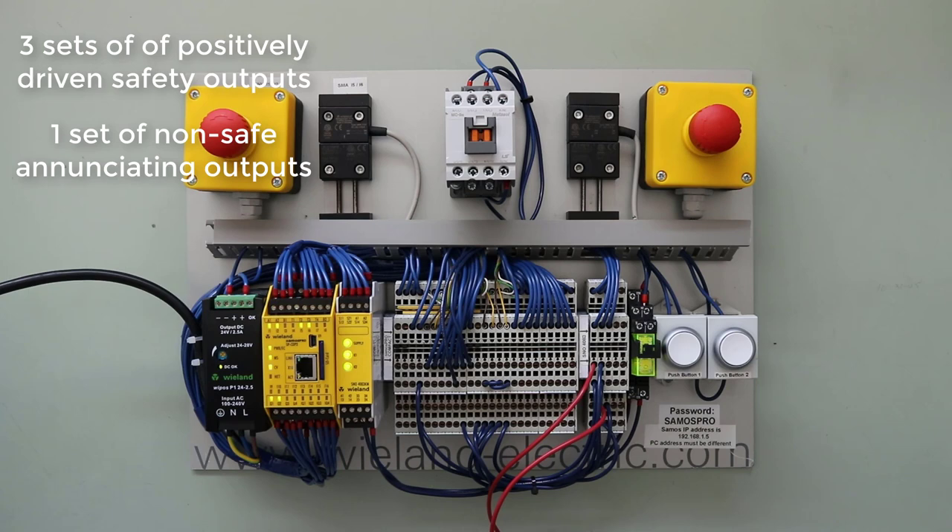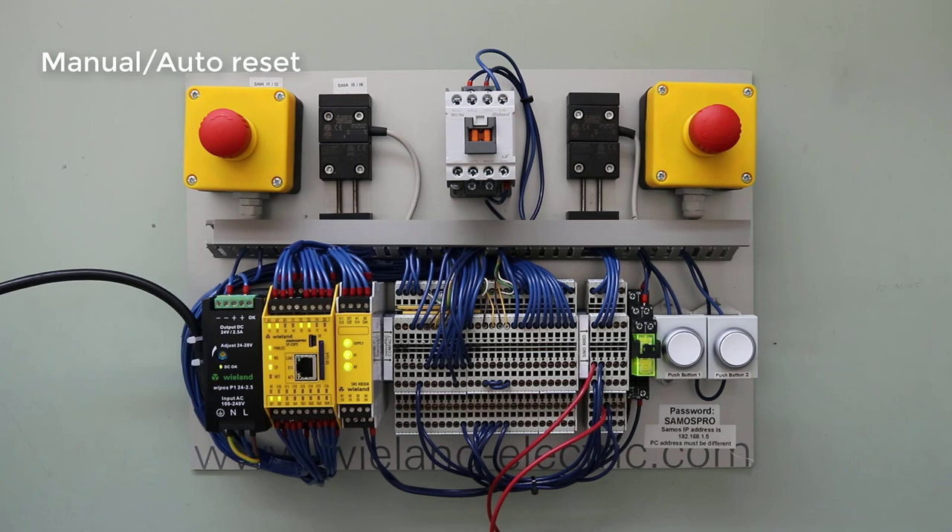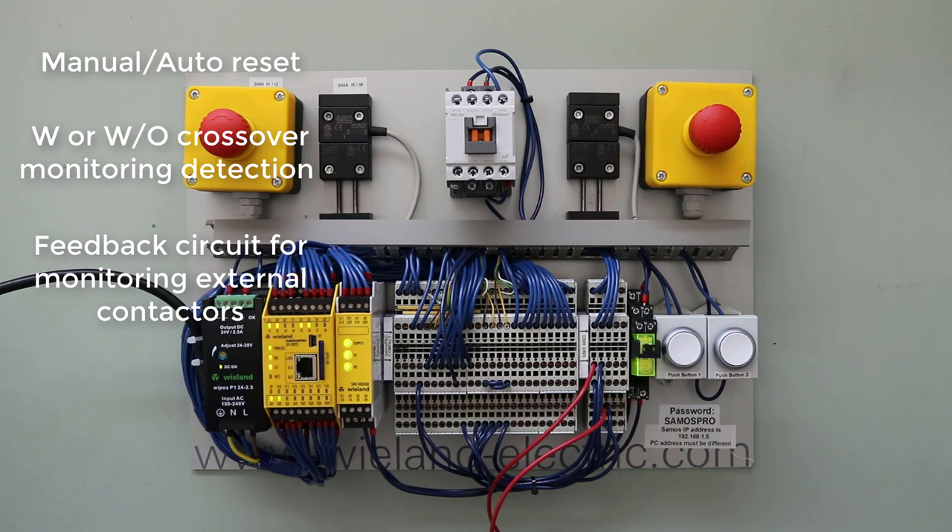Other features of this relay include manual or automatic reset, with or without crossover monitoring detection, and a feedback circuit for monitoring external contactors. Additional features include a monitored reset, plus diagnostic functions available via the LEDs on the front of the relay.